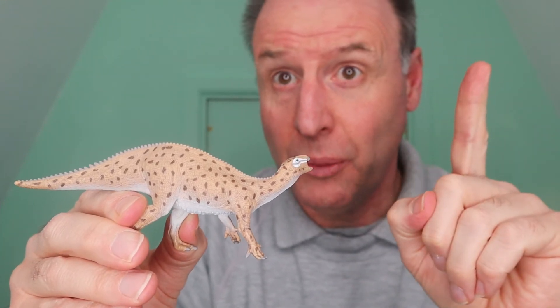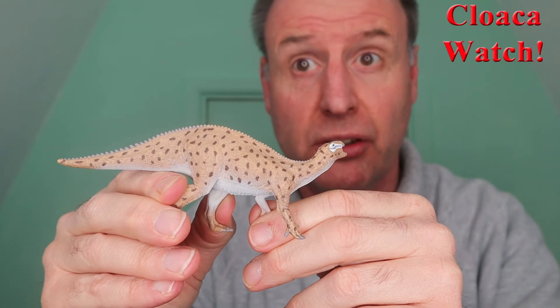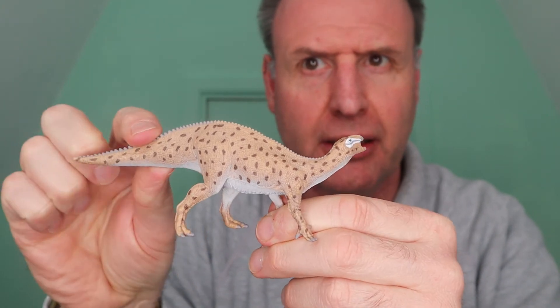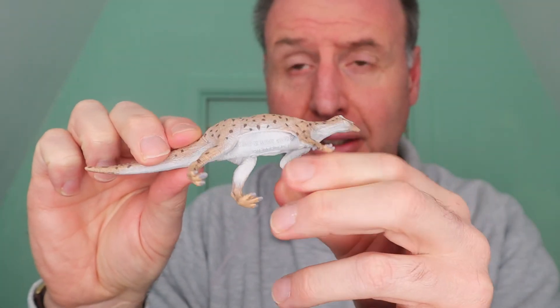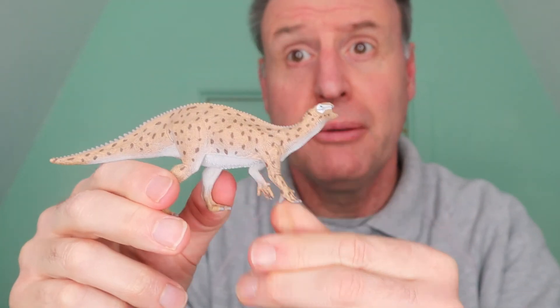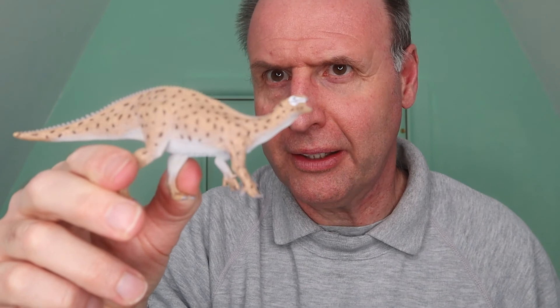It's that time in the video that we like to call Cloaca Watch. Let's see how anatomically accurate this model really is — does it have a cloaca? Oh yes, there's the cloaca. All dinosaurs had a cloaca, and the Fukisaurus from Collector certainly does. Well done, Collector — we like that feature.